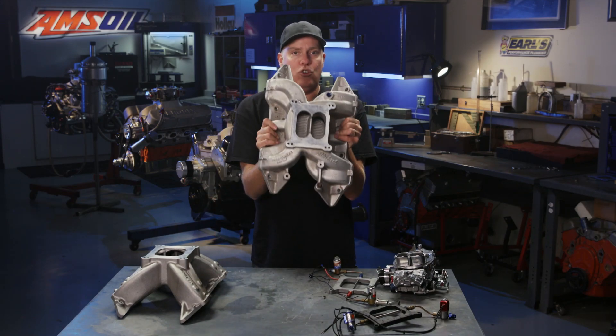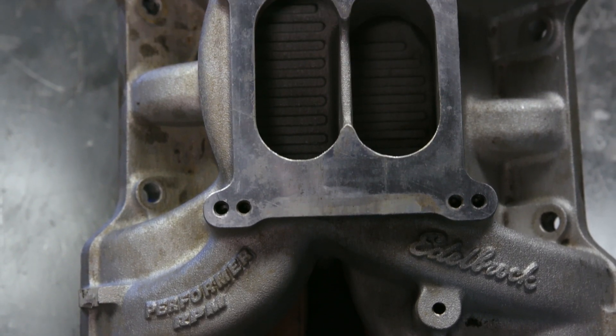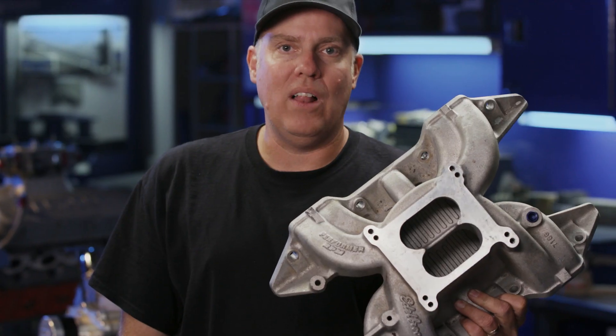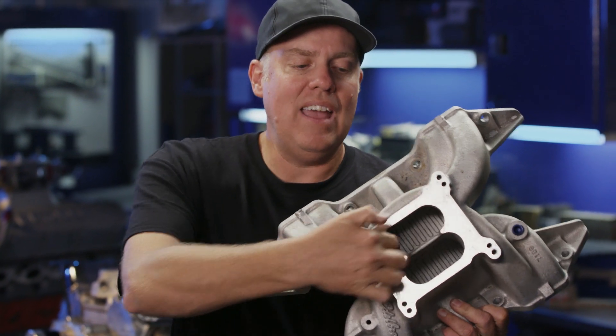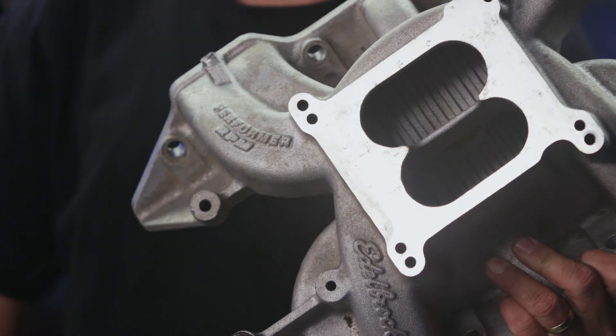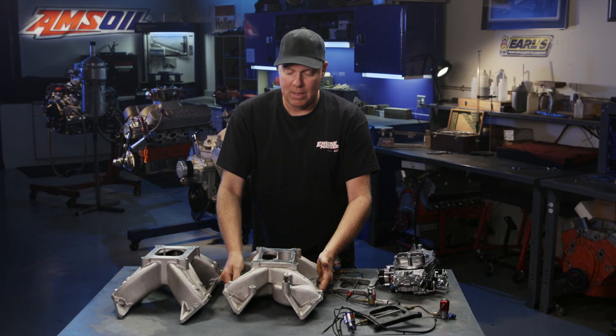Manifolds. Here is that dual plane that we just ran. You can look in there and kind of see why people think that these things don't run well on nitrous, or potentially don't. They have two separate levels inside them. Each half goes to four cylinders in the engine. These things tend to make more torque and less top-end horsepower.